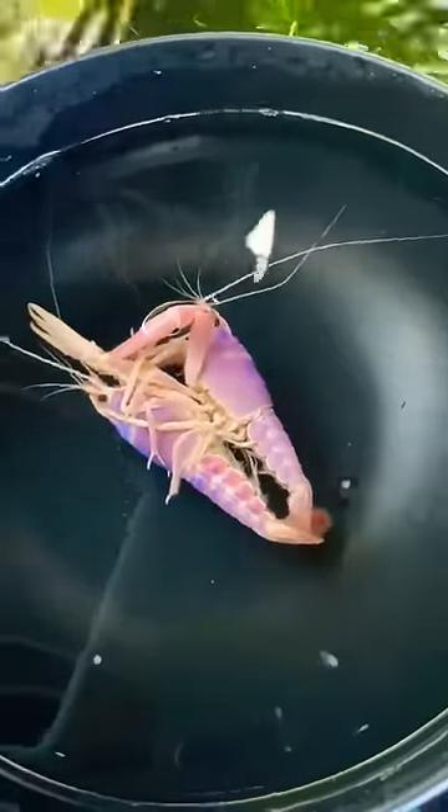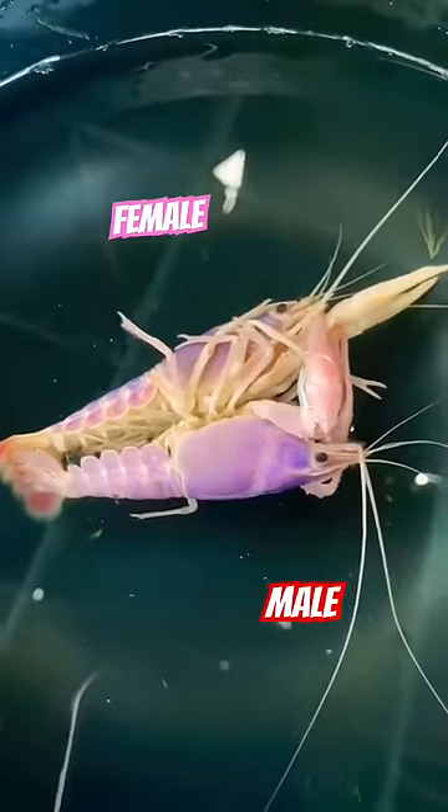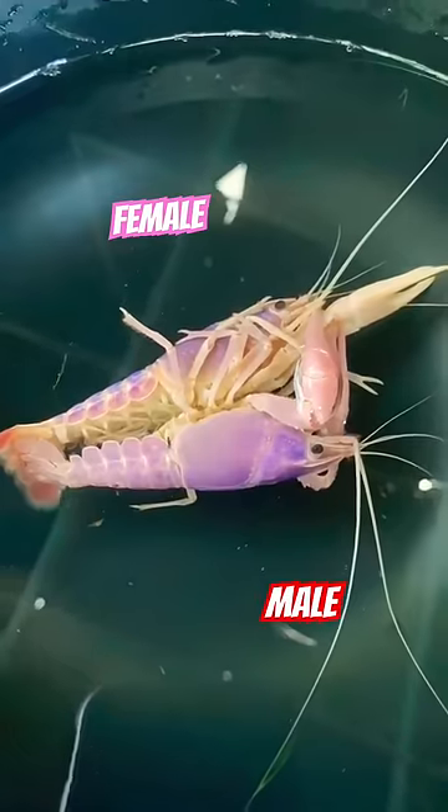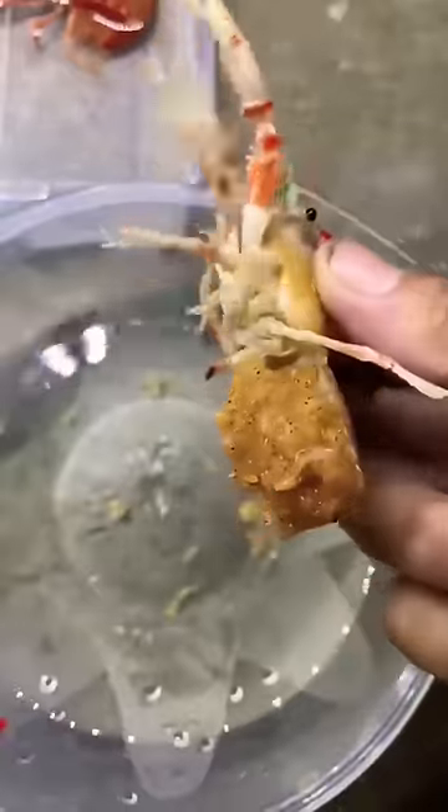First, get a male and female and put them in a small container together. The male will pin down the female using her pinchers, and from here he's going to be able to reproduce. Once the deed is done, you're going to take your mother crayfish and look at her every day.